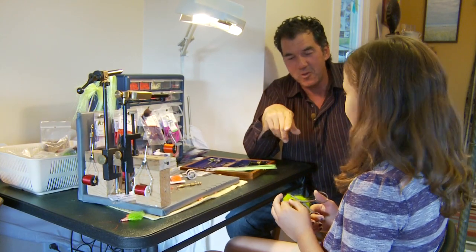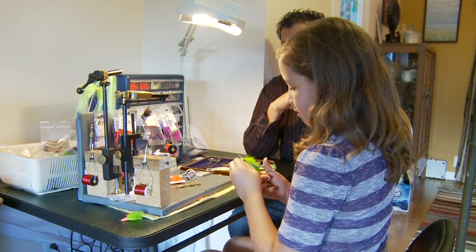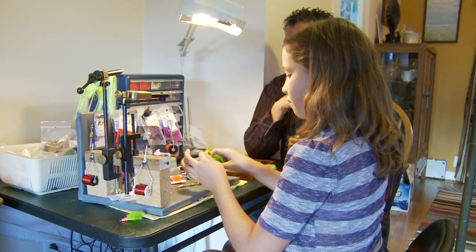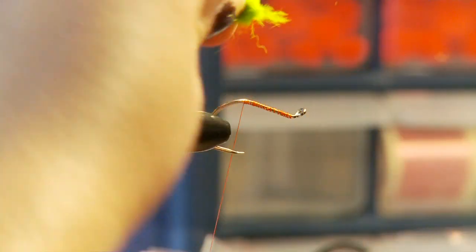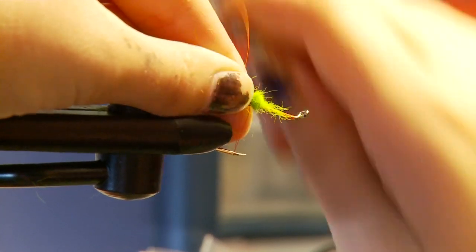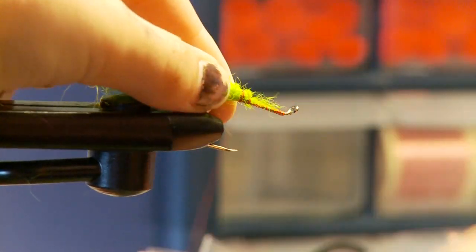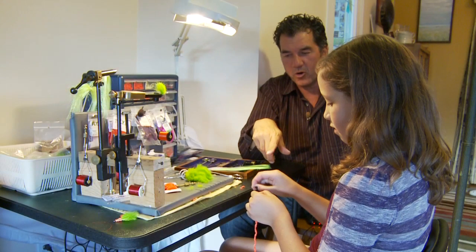First you're gonna put on some green fox for the tail. Get it cut up and put it on — you're making it about the length of the hook, which is pretty standard for a tail.